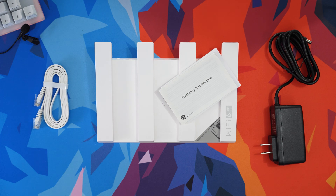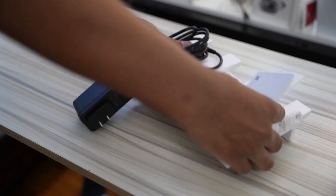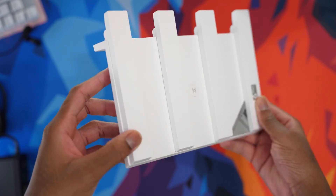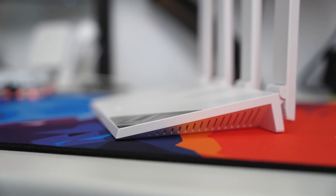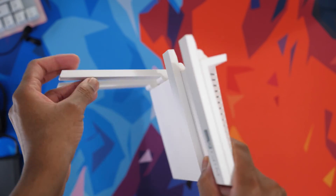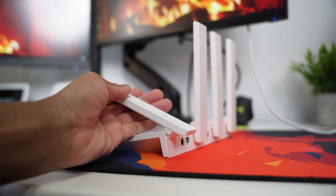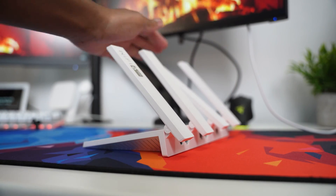In terms of design, the Wi-Fi AX3 router looks clean with its white finish. The AX3 has a sleek angular design leading up to four non-removable antennas. The antennas are 90 degrees, so they're foldable and sturdy enough to stay in place at any angle — you could come up with some nice configurations.